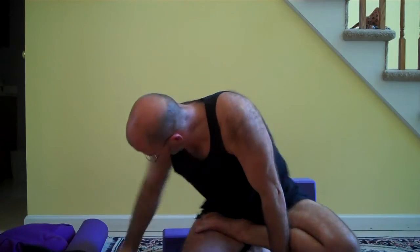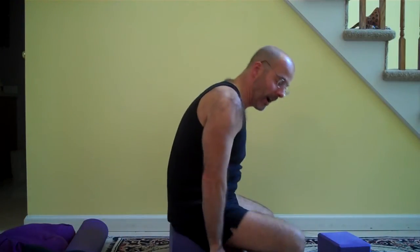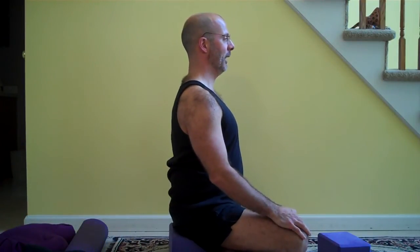Therefore, I sit on a block. Sitting on a block, I can increase the angle between the legs and the upper body and I can be much more comfortable, especially for a long time. Blocks come in different sizes. Sitting on a block, I can maintain a more natural curve in my lower back as I maintain a vertical spine and I can relax.